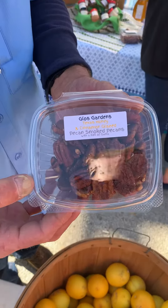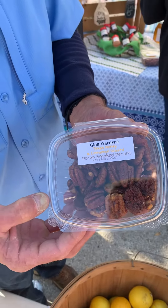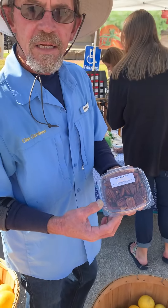I'm at the Pecan Harvest Festival, and these are pecan smoked pecans. Al here came up with these. Tell me how you make these.